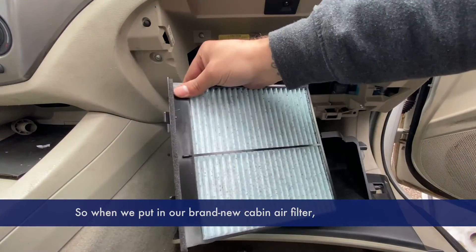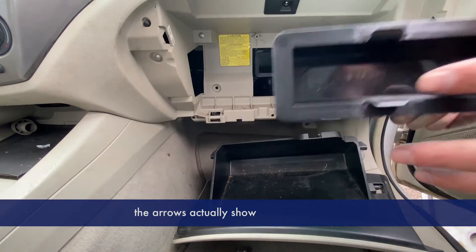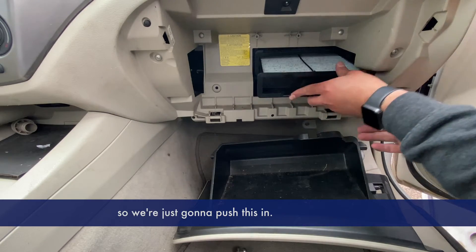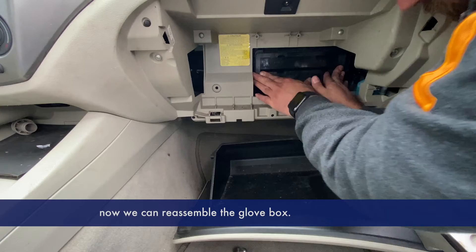When we put in our brand new cabin air filter, the arrows show which way it's supposed to be going. Push it in, and once it's all the way in and it clicks, we can reassemble the glove box.